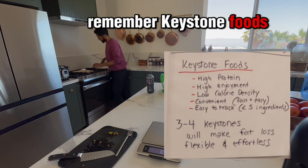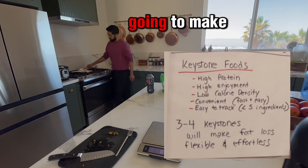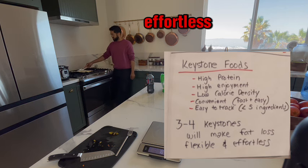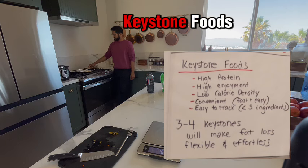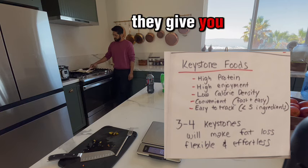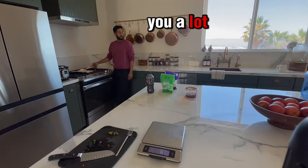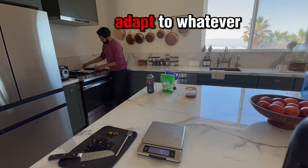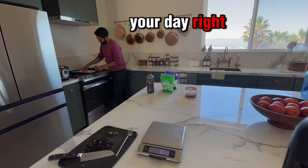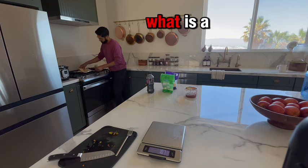Keystone foods are two or three foods that are going to make your fat loss effortless. The reason why is because keystone foods give you a bulk of your protein and leave you a lot of calories for optionality — meaning you've got a lot of wiggle room and ability to adapt to whatever is happening in your day.